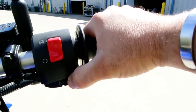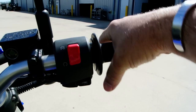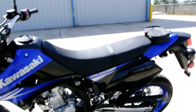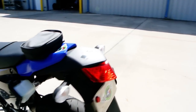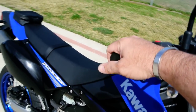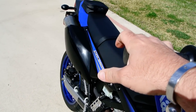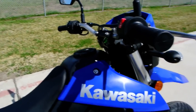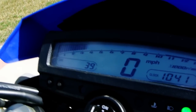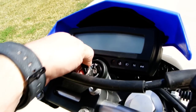We'll pull the choke out and push the button here. Turn the choke off. It runs real nice. There's the tach right up there. Turn the key off.